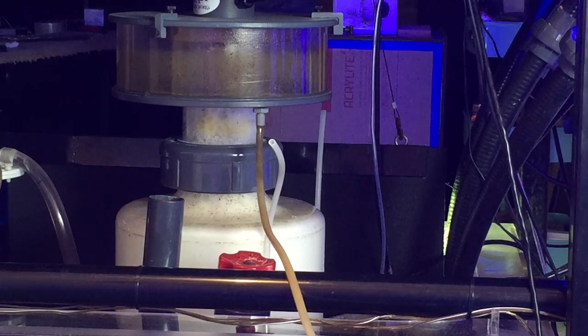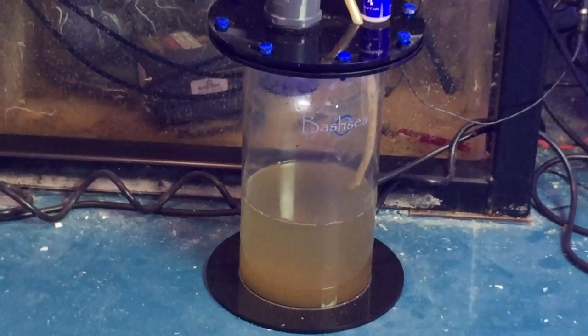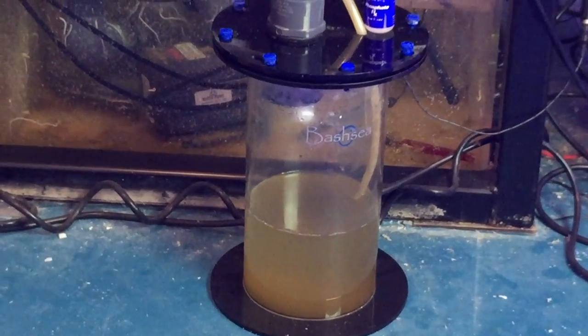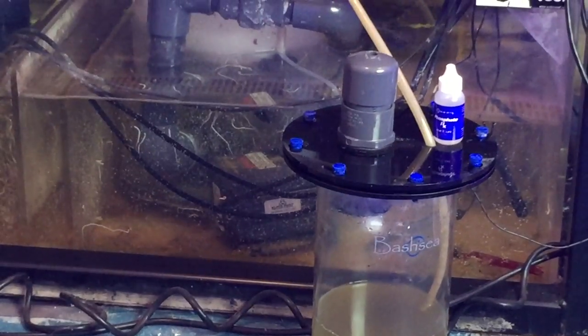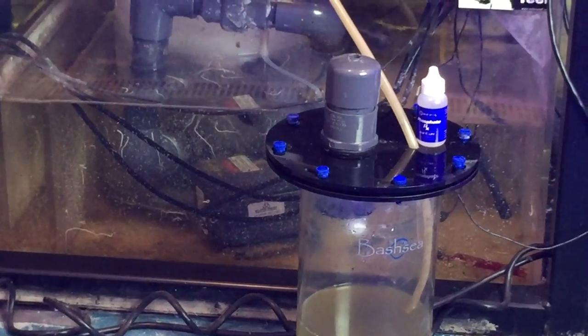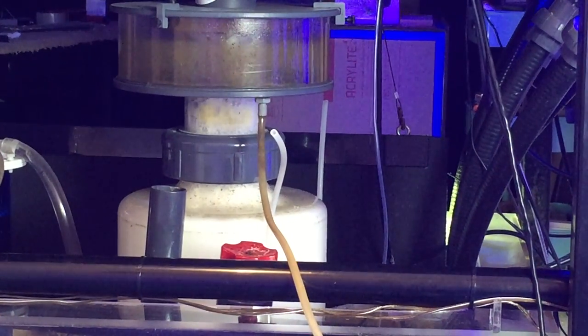You can see the collection cup — it's dirty, but it's empty. The reason it's empty is because I have a hose that leads down to a waste collector. This waste collector holds about a gallon and a half of skimmate. I modified it to work with my system and it has a float switch in there. When the liquid rises, the float switch shuts off one of the pumps on the skimmer, which turns the skimmer off. This prevents the skimmer from overflowing and sending water down the drain or across the floor.